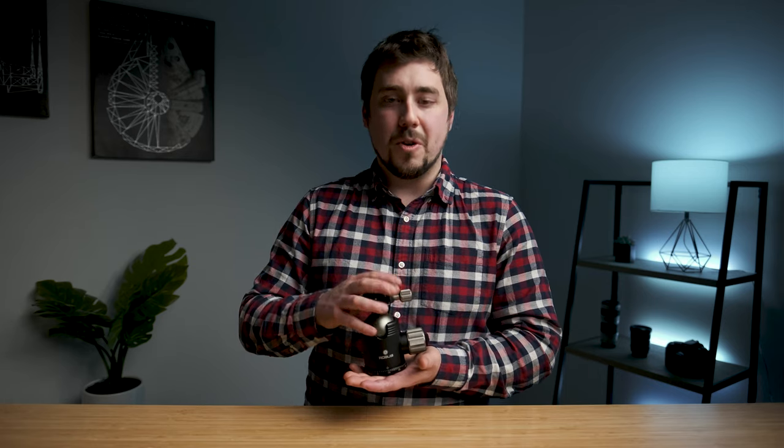Full disclosure: I did receive this tripod head for free. However, I'm not receiving any monetary compensation for this review. I've told Robus that I won't do a review if I can't be honest, so I'm going to be honest. Here are my honest thoughts and feelings on the RTH1050.